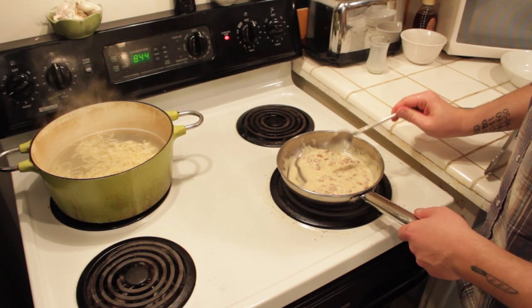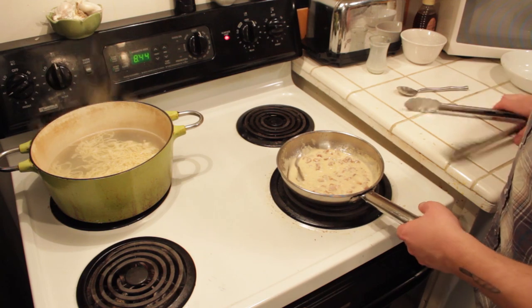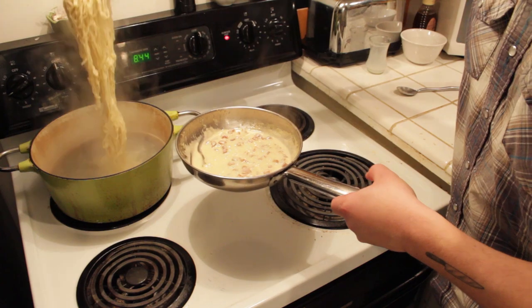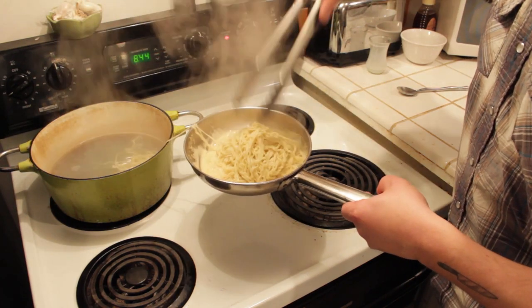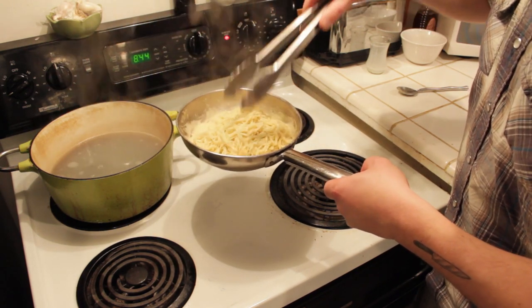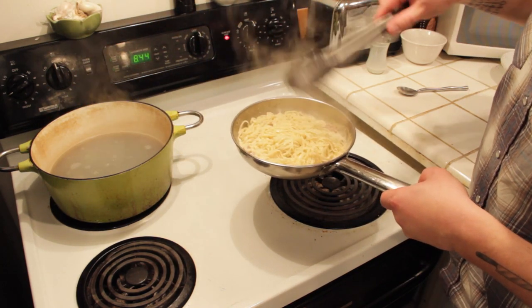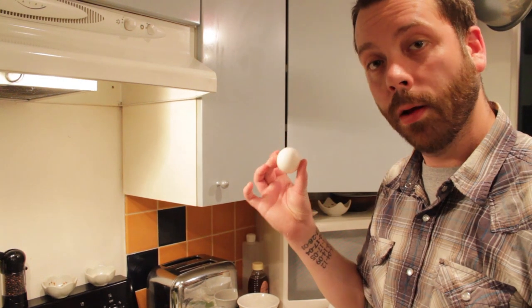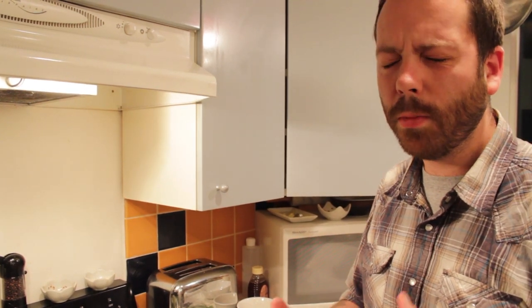We brought our carbonara sauce back up to a boil real quick and we're gonna add in the fresh spaghetti, going right into the pan. A bunch of that pasta water is gonna actually follow the noodles into the pan, so if it looks a little bit too thick, you're gonna be fine because the pasta water is gonna thin it out. What makes this a true carbonara is the addition of this egg — we're gonna drop it in right at the last minute. We don't want to scramble it; we just want it to emulsify with the sauce and the pasta water. It's gonna be delicious, creamy, gooey goodness.